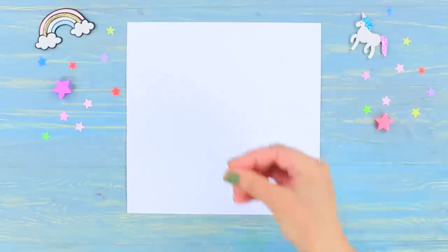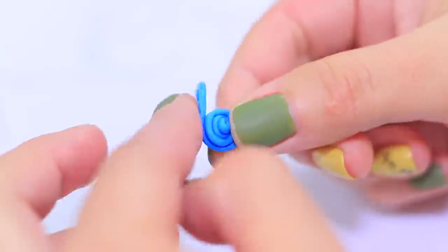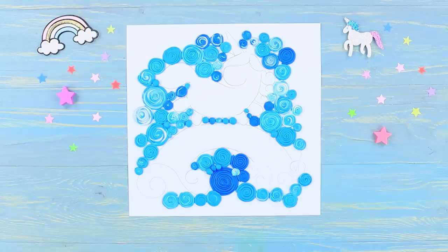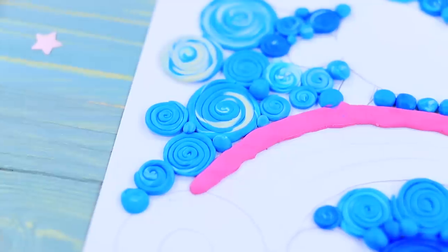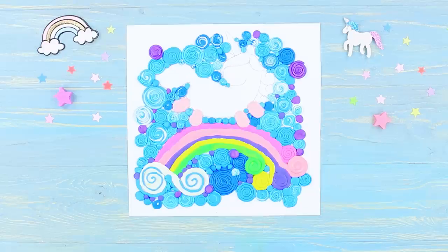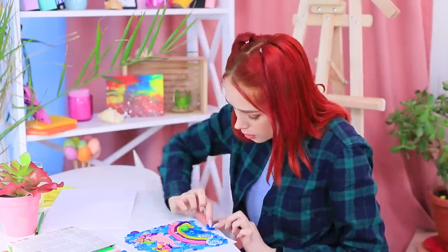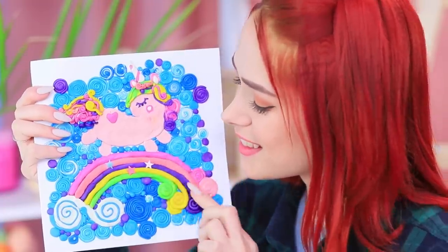Draw a unicorn and a rainbow on paper. Make a thin roll from blue clay, wrap a spiral, and attach it to the paper. Cover the sky around the unicorn and the rainbow with blue clay spirals and cover the entire surface with them, using clay of different shades. Roll pink clay and attach it to the top of the rainbow, wrap the end into a spiral, and press it with your fingers. Cover the entire rainbow with different shades of clay, add purple accents to the sky, cover the unicorn with light pink clay, attach a colorful mane and tail, add clay details, and decorate the rainbow with stars. Redhead is creating a clay masterpiece — this magical unicorn looks like it just came out of a clay world, with a very beautiful and unusual soft effect!